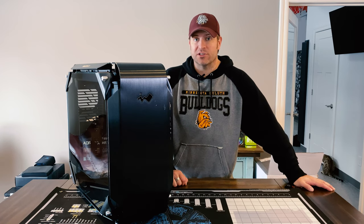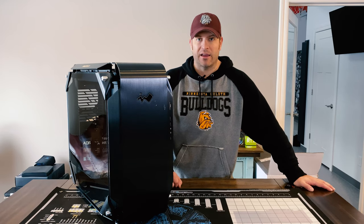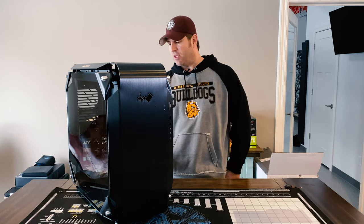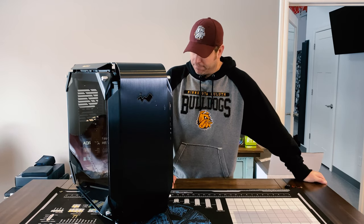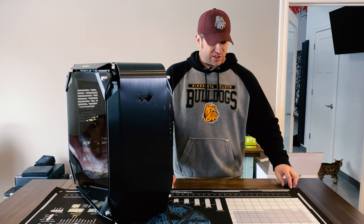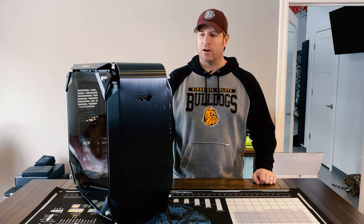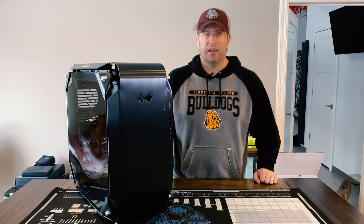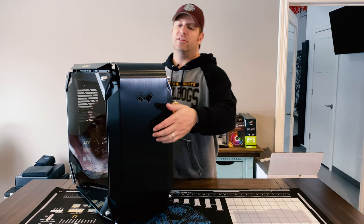This had to have happened pre-packaging, meaning it was damaged before they put it together. I've reached out to InWin and I'm waiting to hear back on a solution. I'm hoping they just send me a new case and give me a label to send this one back. I did send them a video of me unpacking it. Regardless, this is the case I'm going to use.